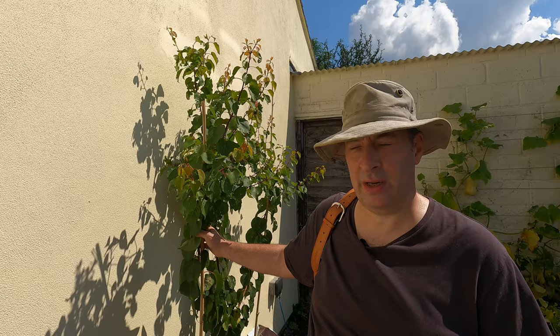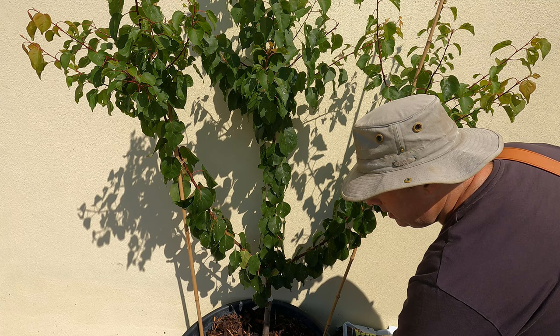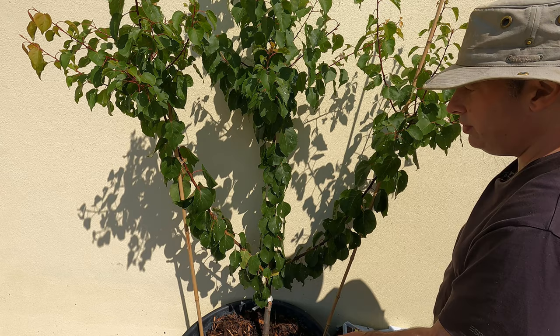This is an apricot and I think it's doing rather well. I've got this one in a pot. I forget what size this pot is but it's over 100 litres — I think it might be 125 litres. That's more than enough to keep this apricot happy.